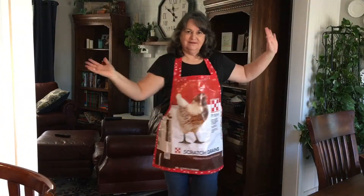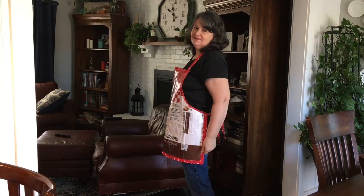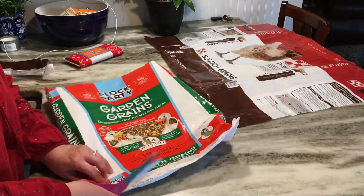Ta-da! Here is the finished apron. It's long enough to keep me from getting soaked. I think it turned out pretty neat — I was real excited. Now let's move on to the tote bag.